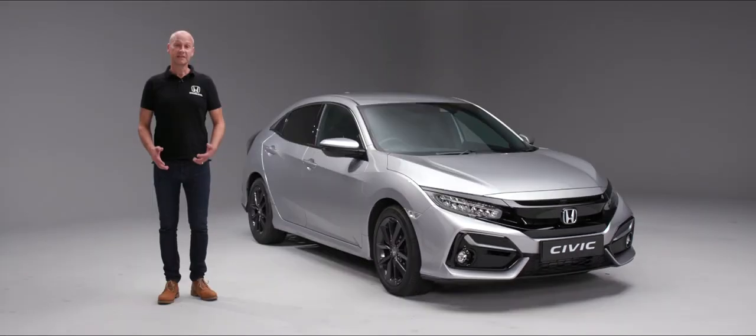Thank you for watching this handover video on your new Civic. We hope you found it enjoyable and informative. If you have any questions not answered in this video, please contact your local Honda dealer who will be delighted to help.